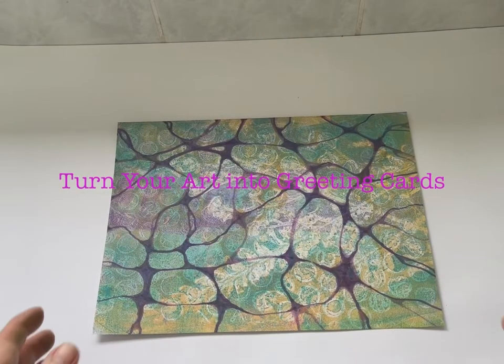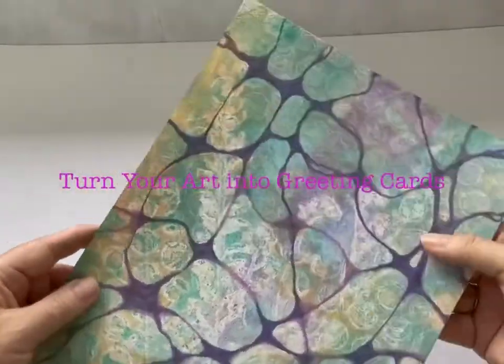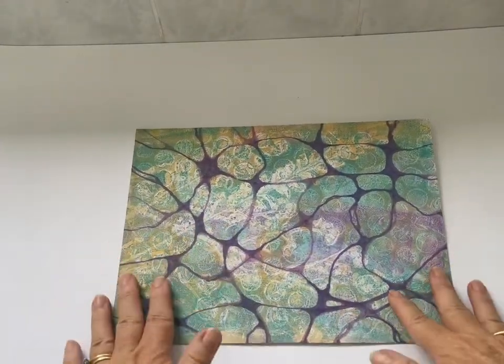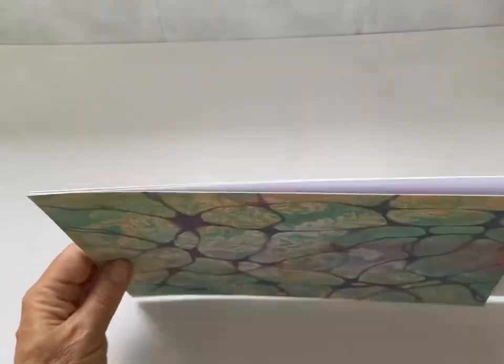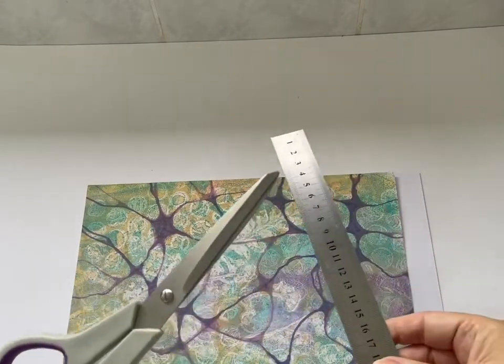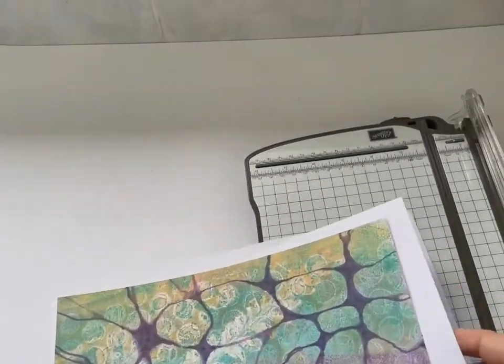Hi there, I'm Vicky Parfineau from Aussie Stampers and Vicky Parfineau Studio. Today this is going to be a video about turning your art into greeting cards. It's going to be quite an in-depth video, going into how you can turn something like gel prints, neurographic prints, or abstract art into greeting cards. I've been teaching card making for well over 10 years now, and I've come up with some really good tips, but also some of the stumbling blocks that people find when they're first starting out making cards.